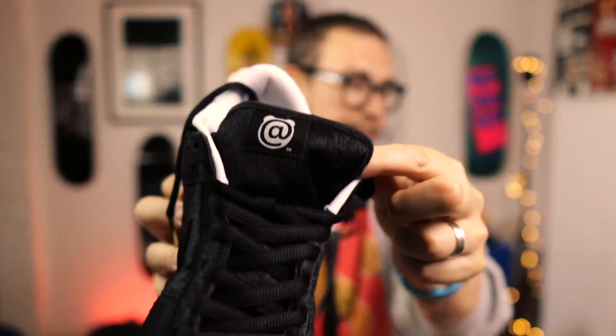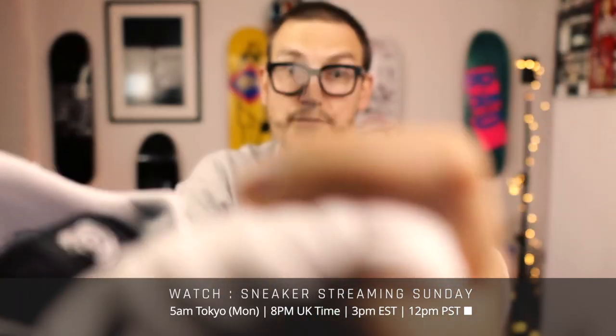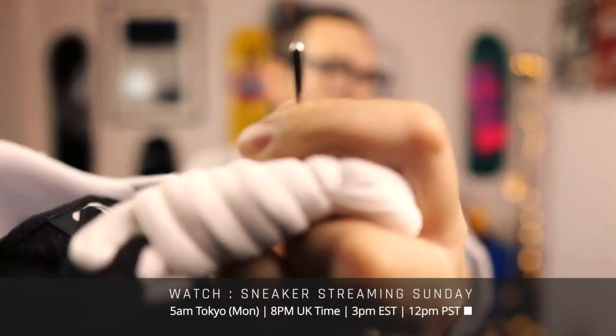What other details have we got? On the tongue — you've got the Bearbrick symbol. Have a look at that. Now we're going to have a look at the alternate laces and see if there's anything special about them. They're standard SB laces — they're white — but these have actually got a silver aglet on. They're actually really, really nice.